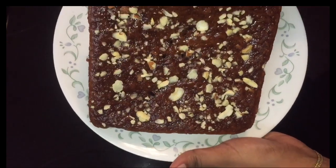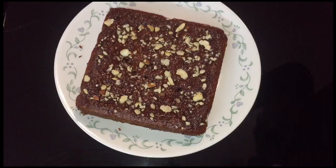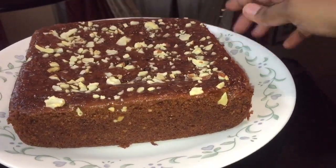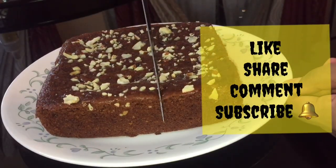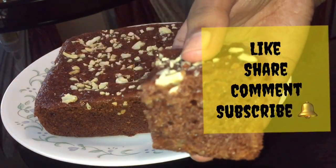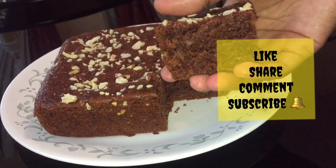The cake is perfect — soft and moist. Please try it. Please like and share. Thank you.